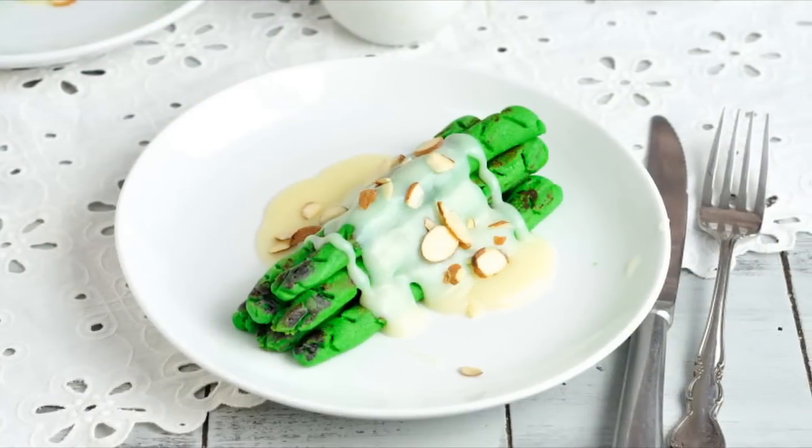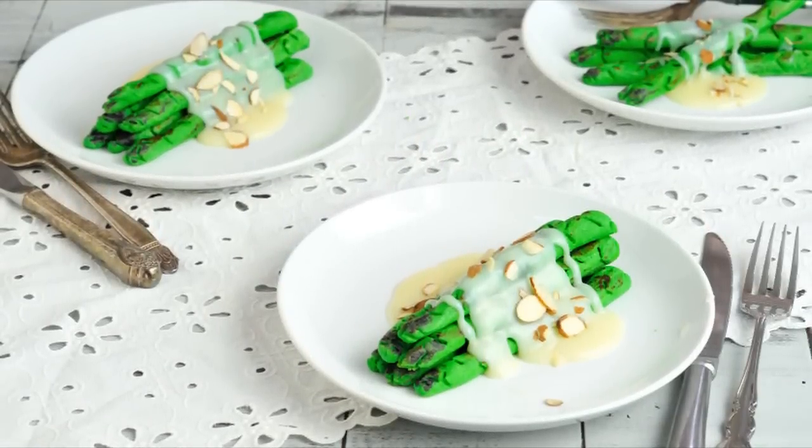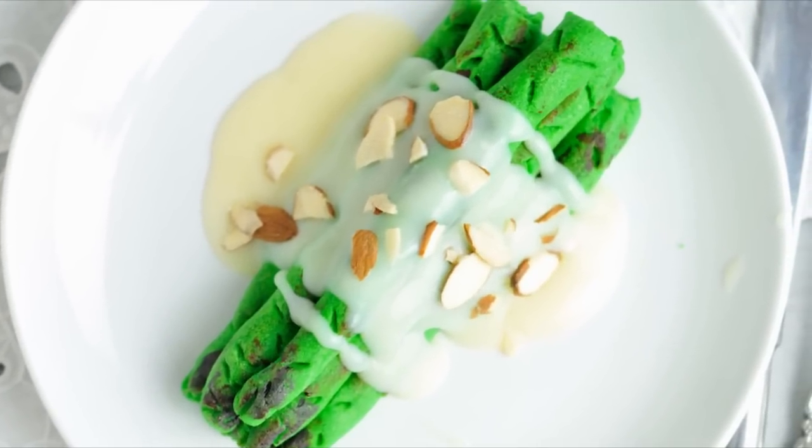And I am going to show you today in this video how to make asparagus dessert. We are going to be making sugar cookies and then white chocolate ganache for bechamel sauce.